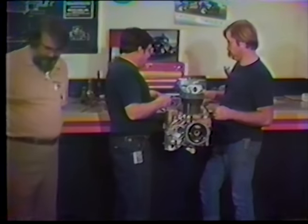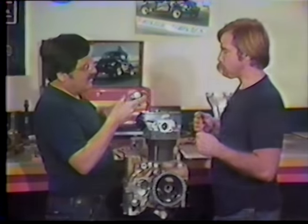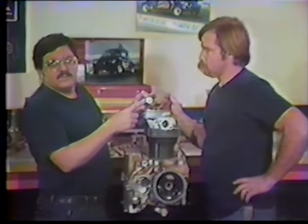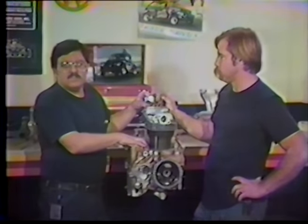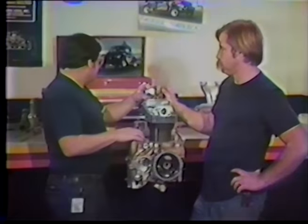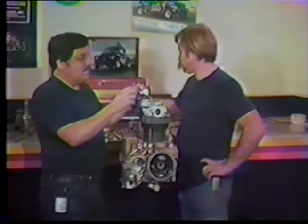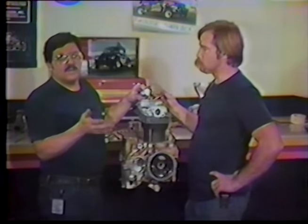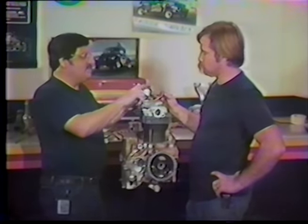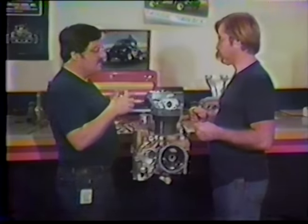Rocker arm geometry is probably the one thing overlooked most in assembling a high-performance engine. If everything bolts together and the valves adjust, people are often satisfied. But you can gain or lose maximum valve lift designed into the cam if the geometry is not correct. This ratio rocker arm multiplies the cam lift one and a half times — 416 thousandths at the cam multiplied 1.5 gives approximately 630 thousandths at the valve.